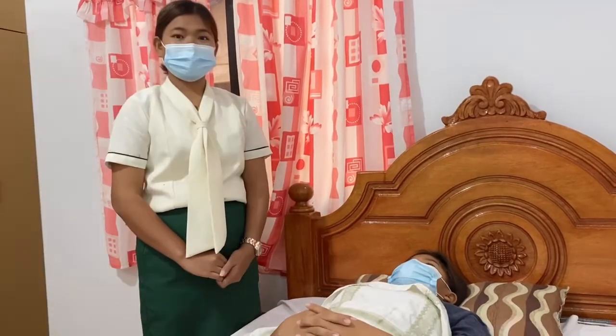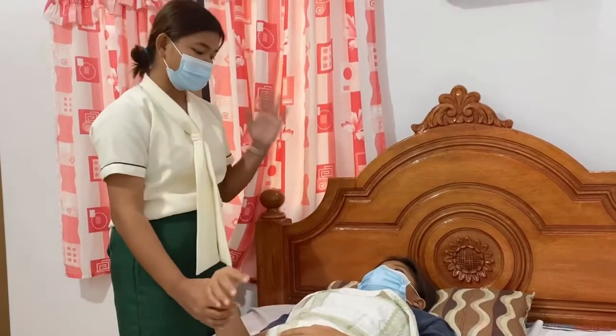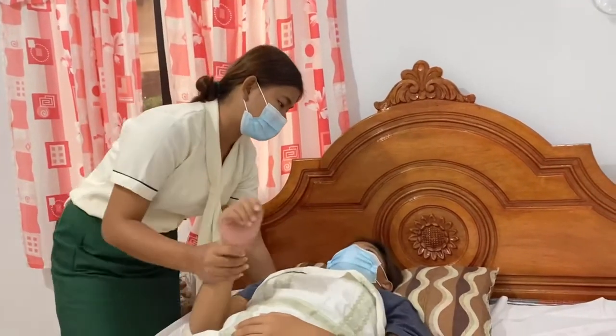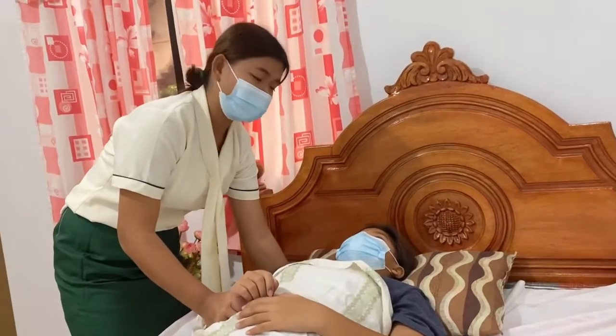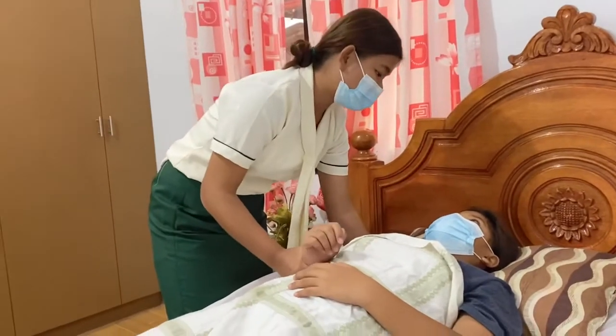The first thing we will need to do is have the patient sitting in the bed. We must assist her by holding her right hand and inserting my left hand at her back. I will count 1 to 3 to alert the patient and cooperate with me: one, two, three.